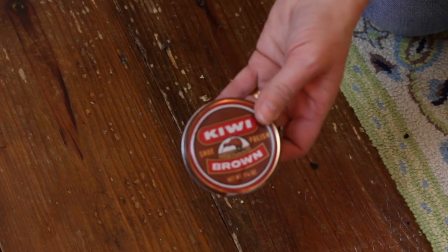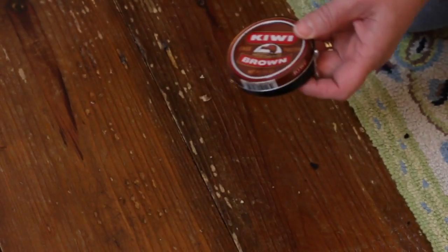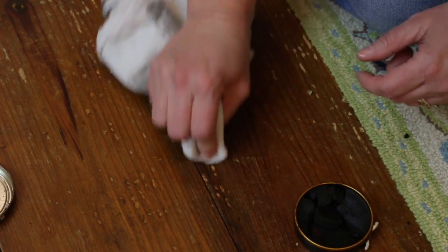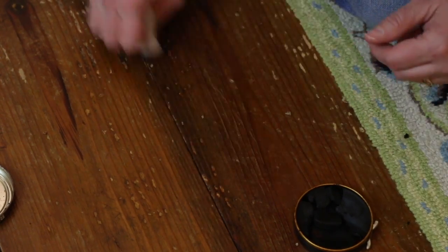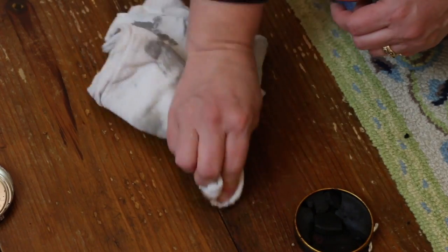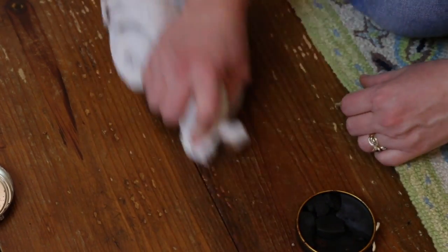If using nuts isn't an option, or they didn't remove the appearance of the scratches, I move on to brown shoe polish. Use a clean rag, rub it into the polish, then rub it into the scratches. Fold your rag over to a clean section and wipe off any shoe polish still on the floor.